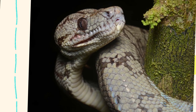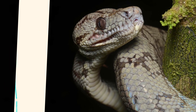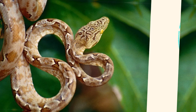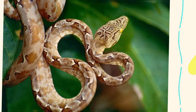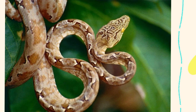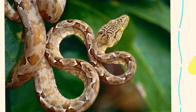However, its striking looks come with unique care requirements and behavioral traits. Caring for a Corallus horchelanus requires a strong understanding of tropical habitats, humidity control, and arboreal snake behavior. This species is not recommended for beginners, but for an experienced keeper, it can be a stunning and rewarding pet.